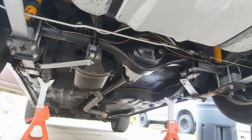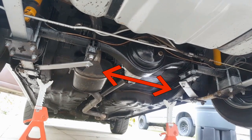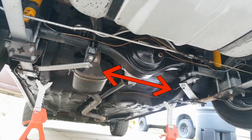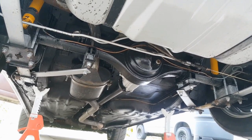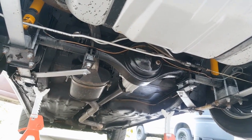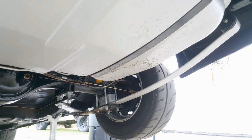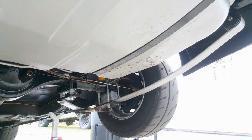First up, we better address what the term axle location is actually referring to. An inherent problem with leaf-sprung vehicles like the Capri is that under high load, the leaf springs will want to bend from side to side. Up and down is fine, but side to side allows the axle to move laterally under the vehicle. The longer the leaf spring, the worse the problem. The Capri, unfortunately, has quite long leaf springs, especially compared to an Escort, so this is a pretty big issue.